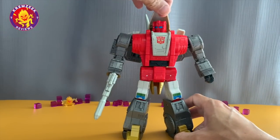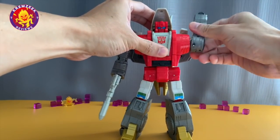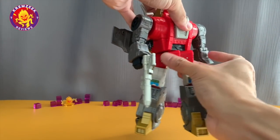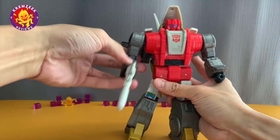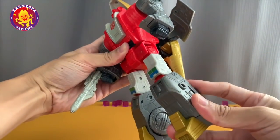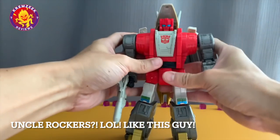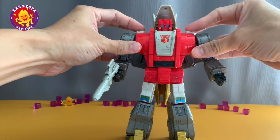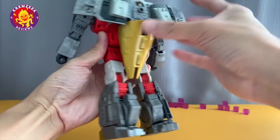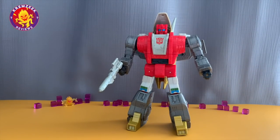Now we're going to look at his articulation. The head rotates and moves up and down a bit. The arms rotate on ratchet joints. The elbows also fold and the waist also rotates — mine is still stiff at the moment. His legs move forward and backward and are ratcheted. The knees are also ratcheted. He's got a bit of ankle rockers there. So basically he's very poseable. He's got these flaps on his shoulders, part of the crest on his Dinobot mode. The backpack kibble holds well — just have to clip it at the back.